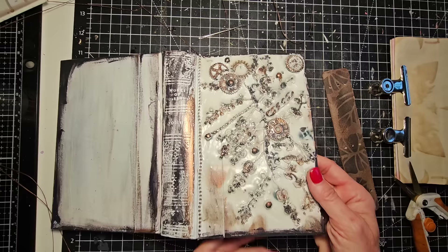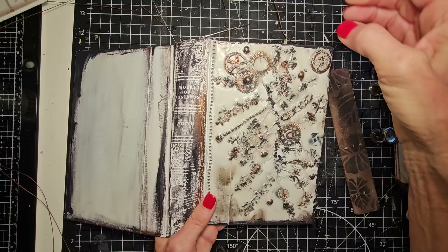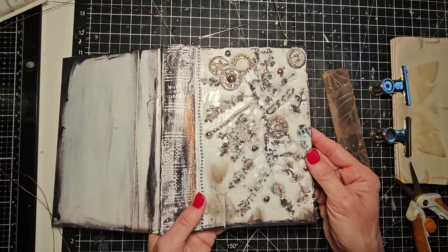I feel like the cover is fully dry. It's hard — there's no more mush feel. The Mod Podge that I laid on top has sealed everything. It's a great seal and it gives it that almost enamel glass look.